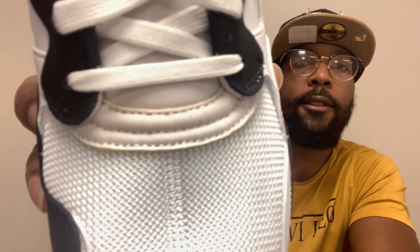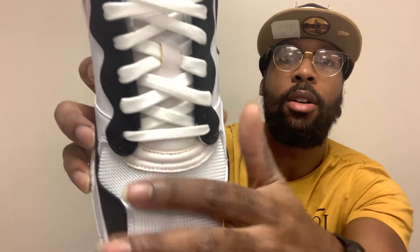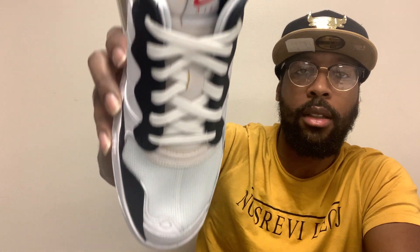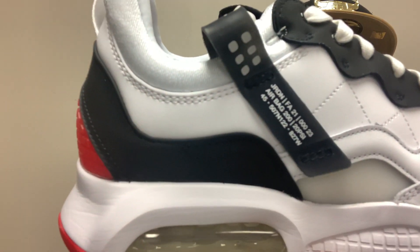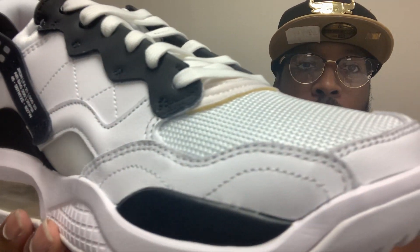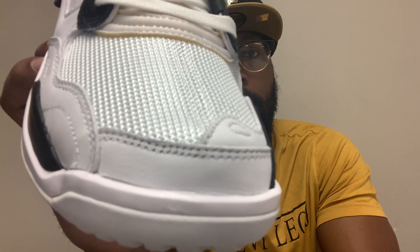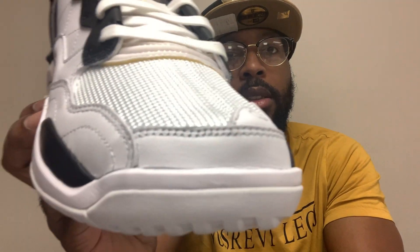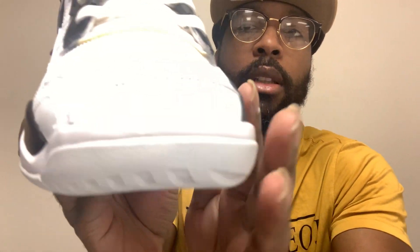Some people would be like, 'I thought you said you like the shoe.' Yeah, I like the shoe, but that doesn't mean I like everything about it. I can still say things I don't like. Sorry if the light is too bright — it's really shining off this material. That's the left shoe, that's the right shoe. There's nothing really different about them — pretty much the same toe box. All this is leather, nothing special about it. Synthetic leather.